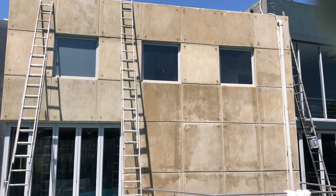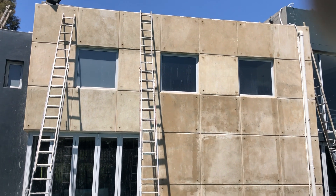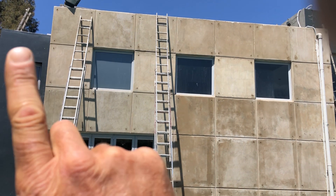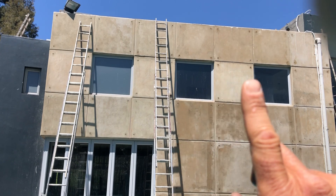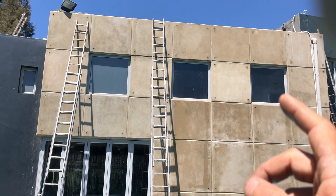Welcome to another video with Future Interiors. This is the third video in the series for a crack repair of a crack that was running across these window frames, through these wall sections, across the window frame and running around the corner.